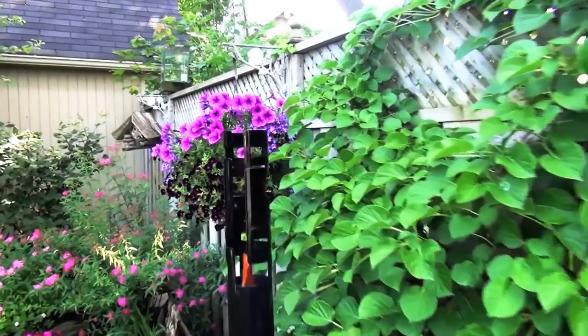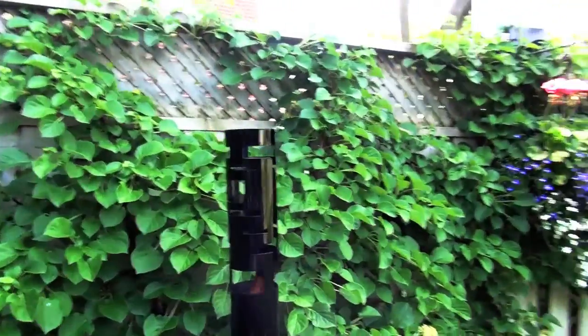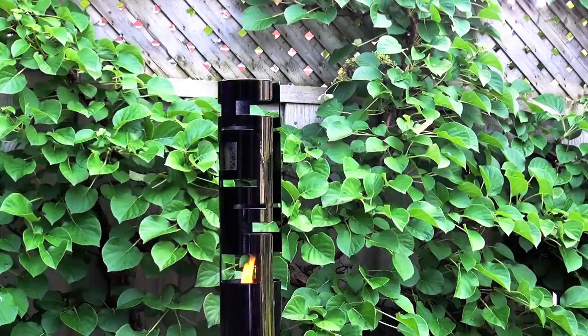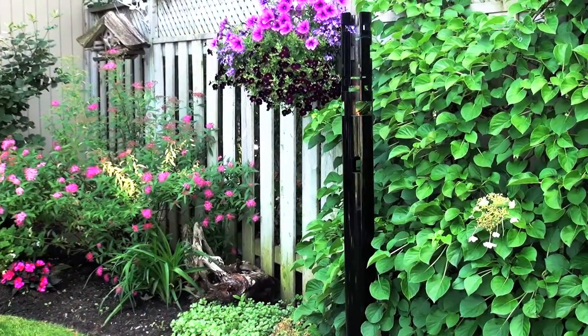Add more glamour with a metropolis torch to emphasize this modern vignette. An effortless way to elevate the outdoors — Skyline Torch by Decorporo Home and Garden.